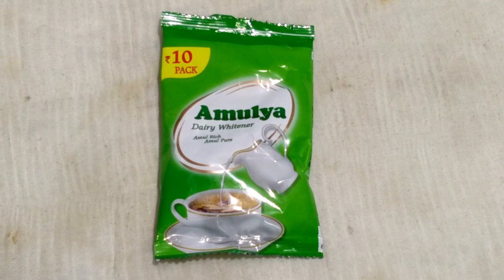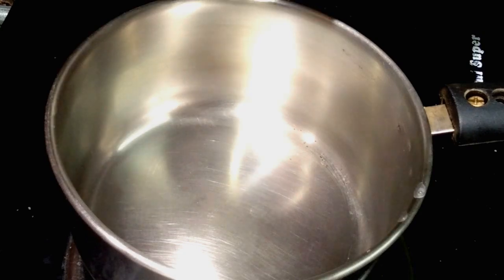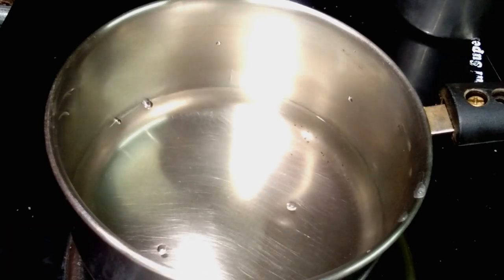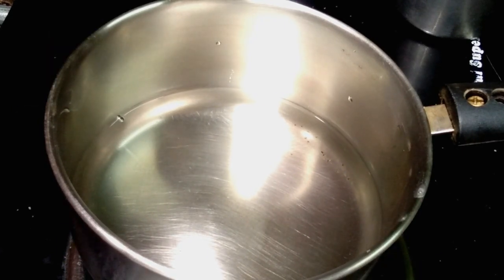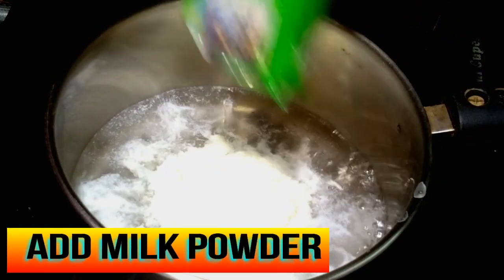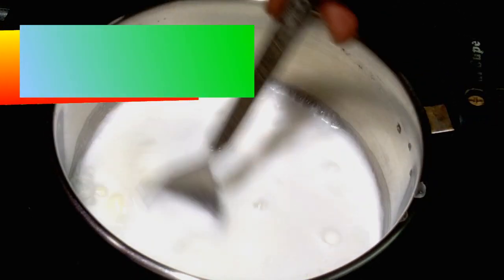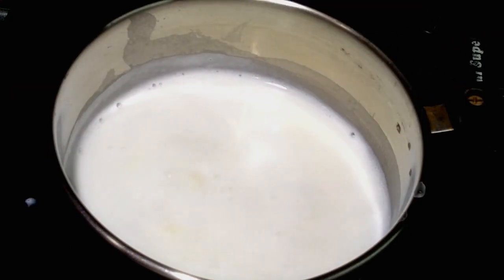Now let's start. This is step one. I have added a fresh pan and now added one cup of fresh water. Put on the gas and let the water boil properly. Once the water is fully boiling, add the milk powder and mix well until the milk is boiled properly, then switch off the gas.